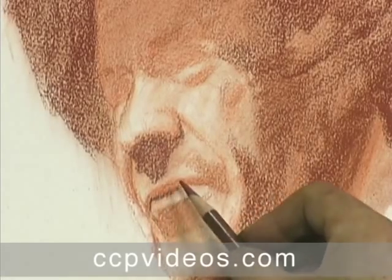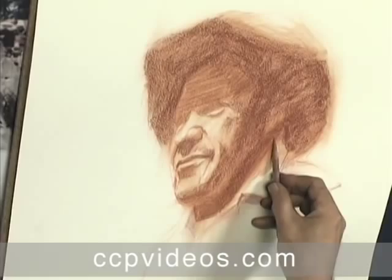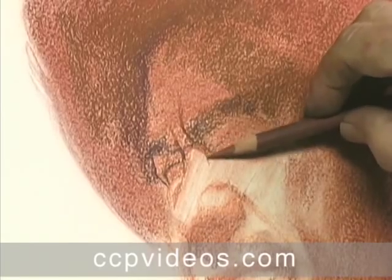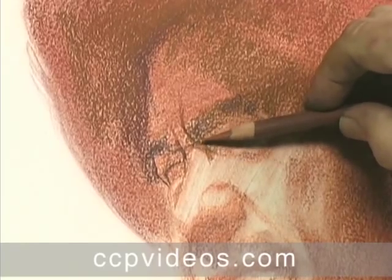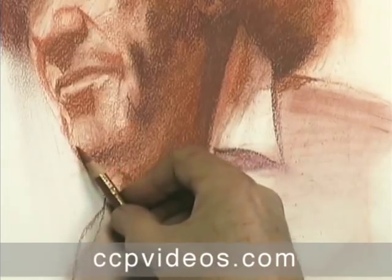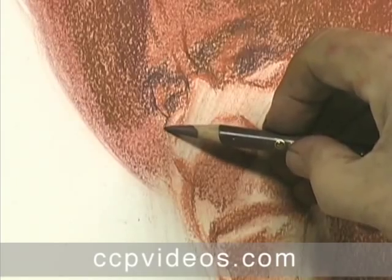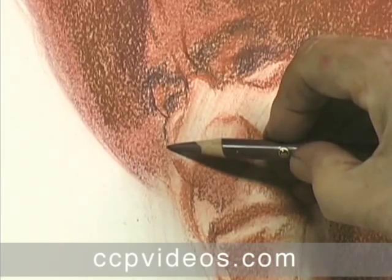Craig emphasizes logical order while drawing. He works from light to dark, applying generous amounts of pastel to allow for later revisions. He blocks in cast shadows before adding detail, guaranteeing a proper foundation of darks when he carves out the final lines for his subject.